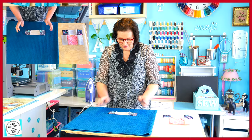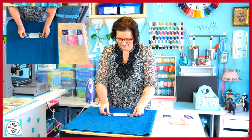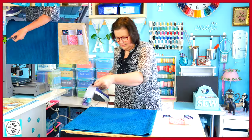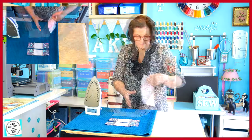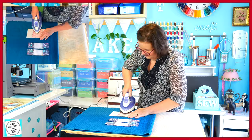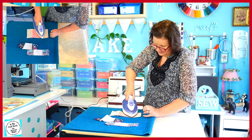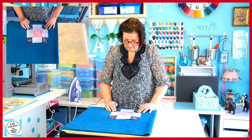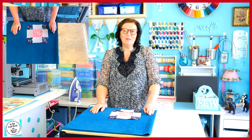On my border strips, I'm going to sew the seams flat and inwards on either side. I'm going to do the same with the centre piece — ironing the seams towards the centre and flat. The pieces are all pressed and now they're ready to be pinned together.